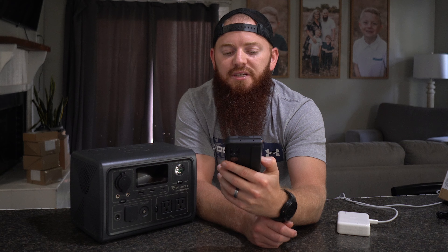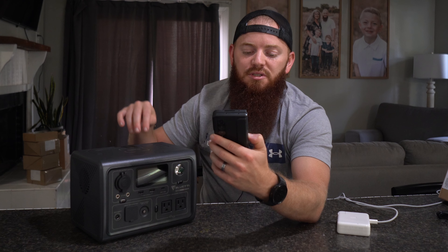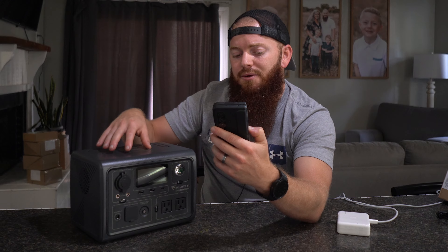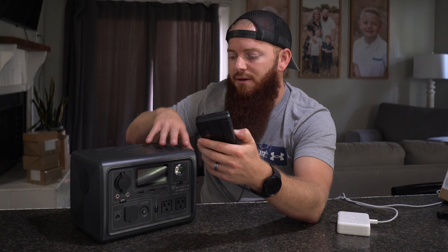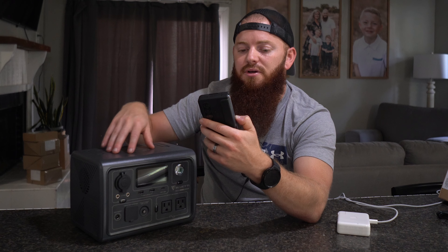The app gives you access to some of the settings within the Blue TTI, such as what charging mode you're on. It has three different charging modes: standard, silent, and turbo. I haven't really used turbo or silent much — I think silent just keeps the fan from running too much if you're trying to keep it quiet. The turbo is going to charge it faster than it normally would, but it also gives you a warning saying you might be shortening the long-term reliability of the batteries. So I've just kept mine on standard.